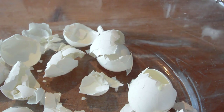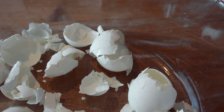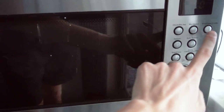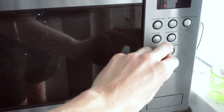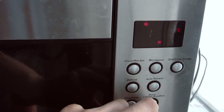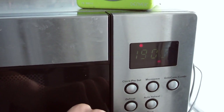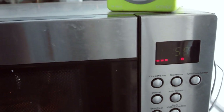Put your eggshells in something which can stand heat in the oven, like a glass baking tray, and put it in the oven. It will need about 15 minutes at 200 degrees in a normal preheated oven.